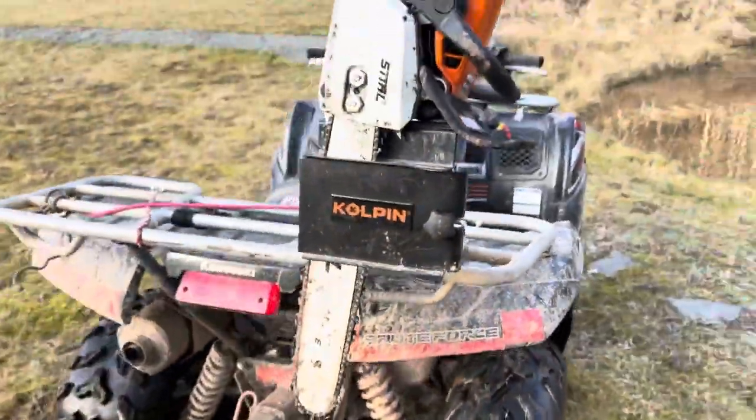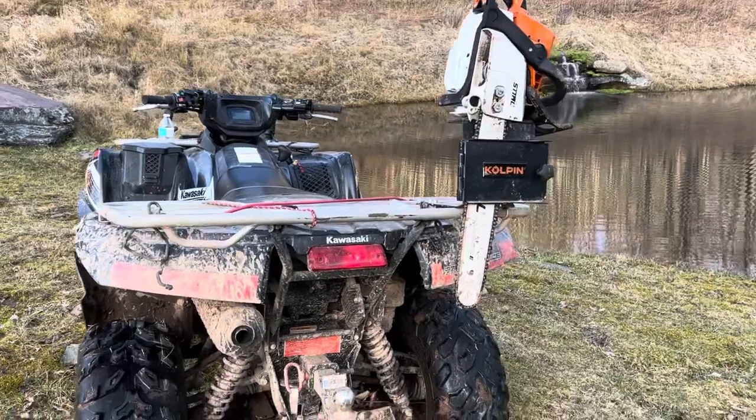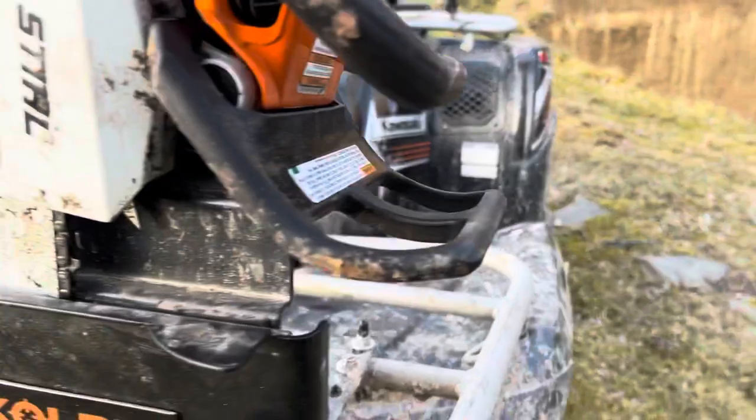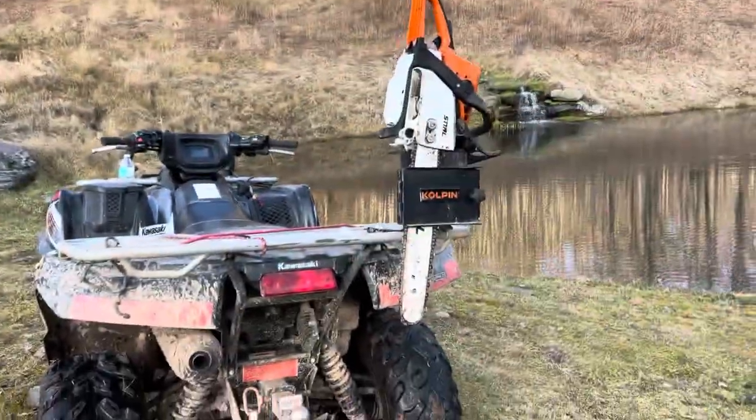I wanted it in the back of my ATV. This way it's sleek and doesn't stick out on a profile, like if you had it on the side like a saddle bag. Sometimes I'm taking my quad through some tight spots and I want to make sure the chainsaw doesn't get hung up on anything.